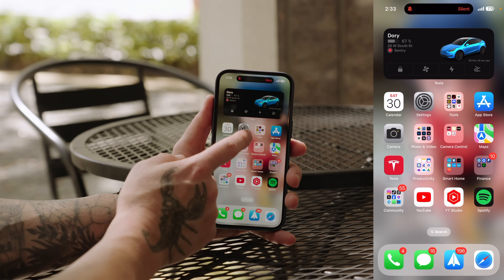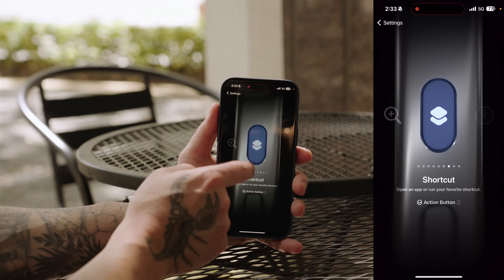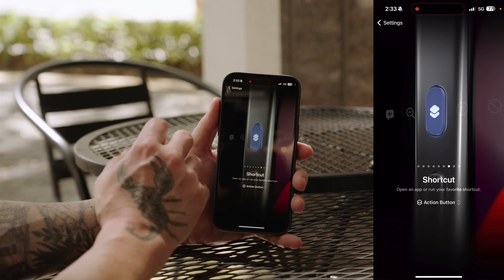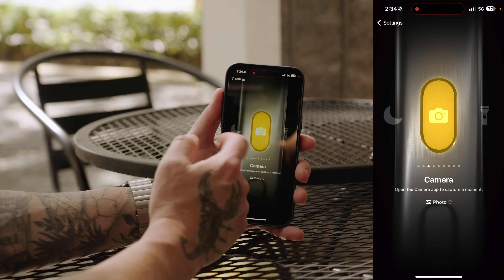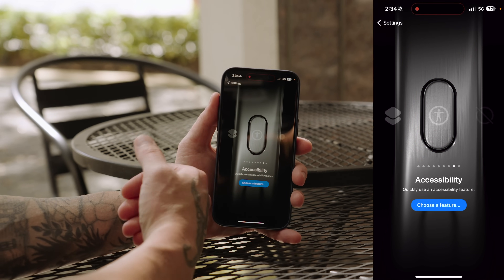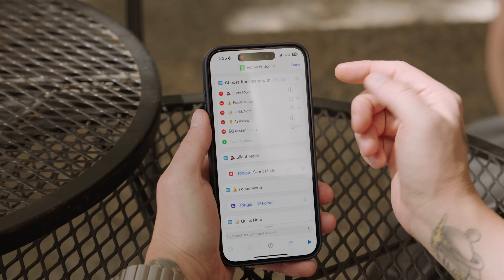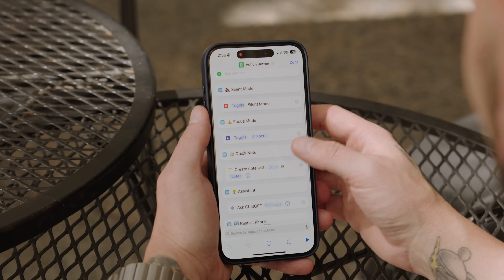If you go into Settings and scroll down to Action Button, you can program it to do a specific Siri Shortcut. If you want the one I'm using, I'll link it in the description — you do have to download the ChatGPT app and fine tune it a little. But if you don't want a Siri Shortcut, you can use magnifier, voice memo, flashlight, camera, a Focus mode, or Silent mode. At the end you can also set no action or an accessibility feature. This is the shortcut I set up — it has a 'Choose from Menu' prompt with all the choices. I'll see if I can link it in the description so you can just download and apply it.